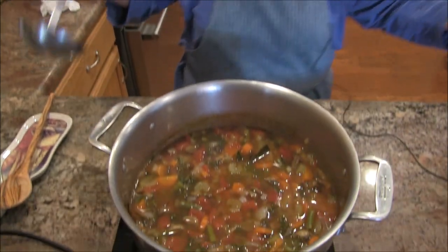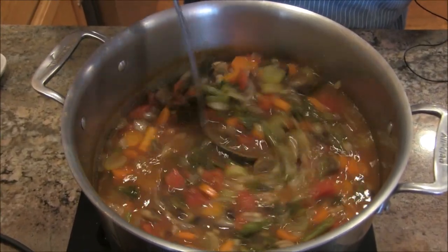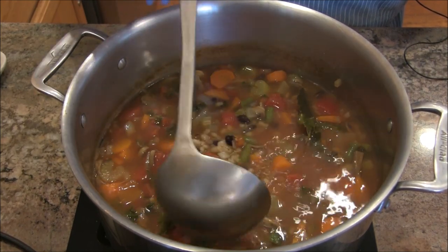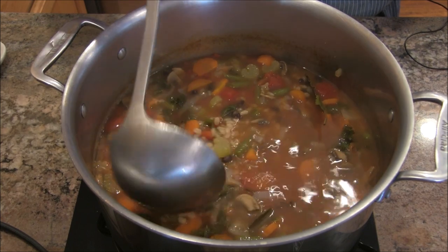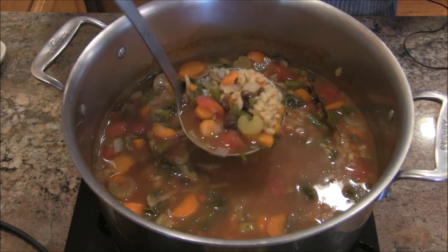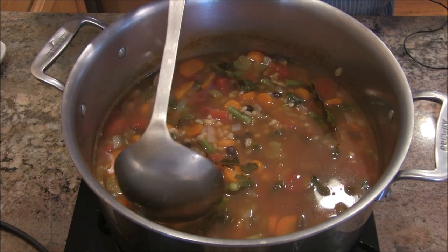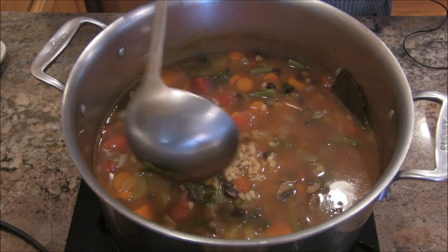We're back and I'm going to show you this pot full of soup — it took 35 minutes. Look at that barley! Barley has all kinds of great stuff: protein, iron, lots of fiber, and magnesium. I also threw a cup of black beans in there at the end. I figured, why not?